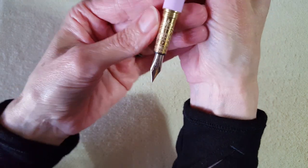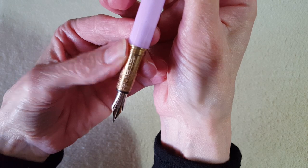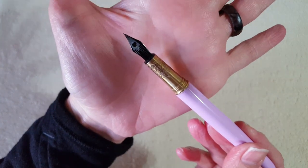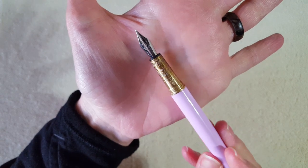It took me a little while to find it on the section, but it says 'F' for fine. It comes in a fine or a medium. The section and nib are pretty ordinary looking, but the nib is neat because it has the Ferris Wheel Press branding on it.